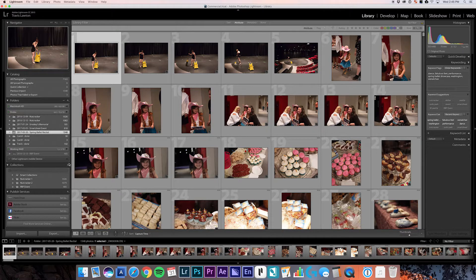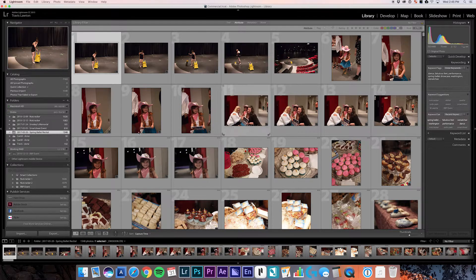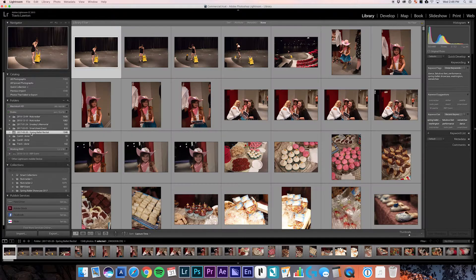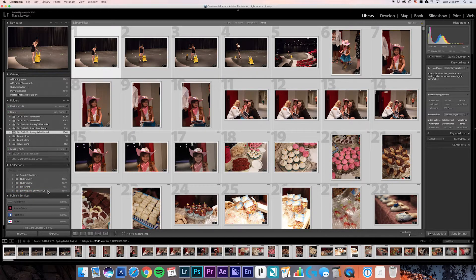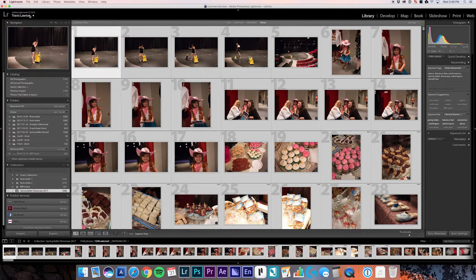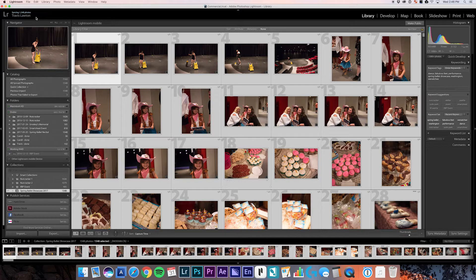There are a couple of different ways to do this, but you can come down here to Collections and create a new collection and name it. Now I have this collection and there's nothing in it. What I'm going to do is come into the Spring Ballet Recital folder, hit Command-A (or Control-A) to select everything, and pull them down into that collection - about 1,548 images. Make sure you're logged into your Adobe account up here first.